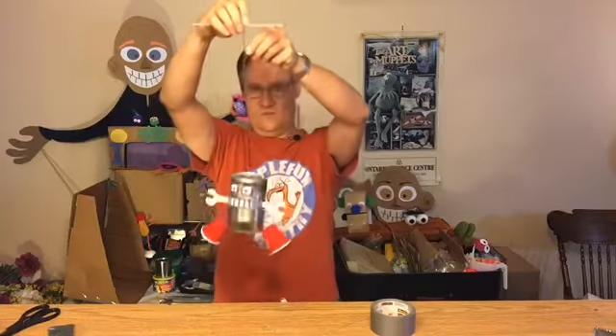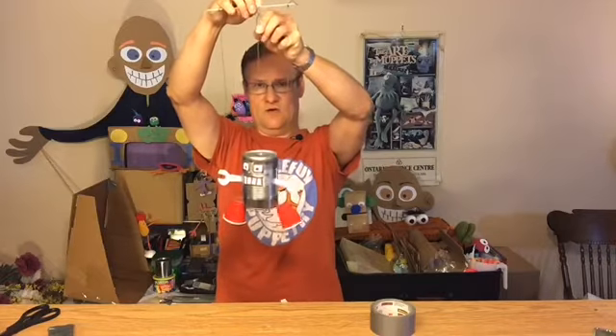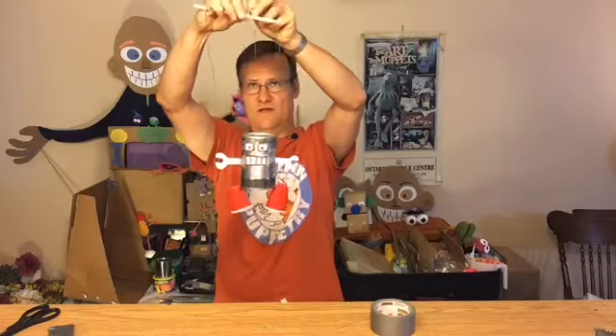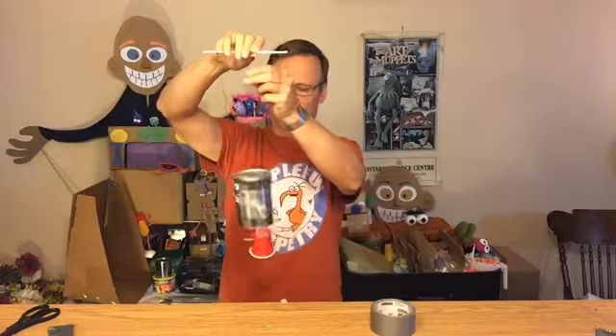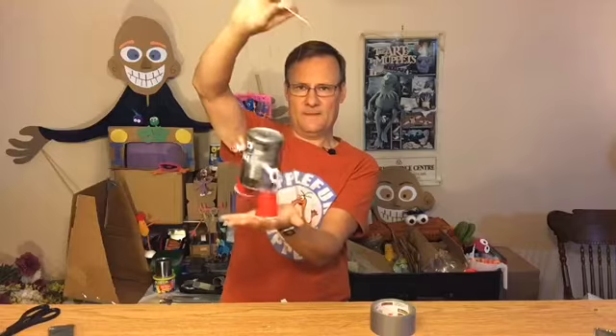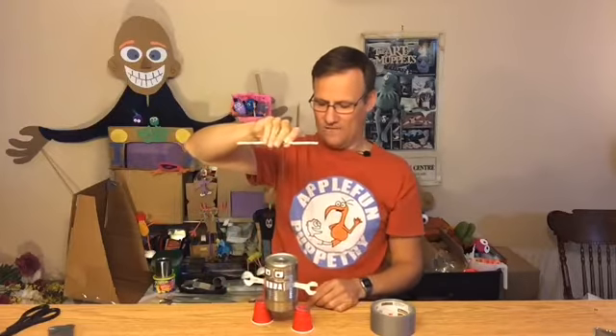Okay, we did it! It needs adjusting — watch, if I just shorten up that middle string a bit the legs hang at a nicer angle. I just have to tape or tie that up a bit and then it'll be better. It's a bit too short now; you just have to fiddle with it until you get it right.